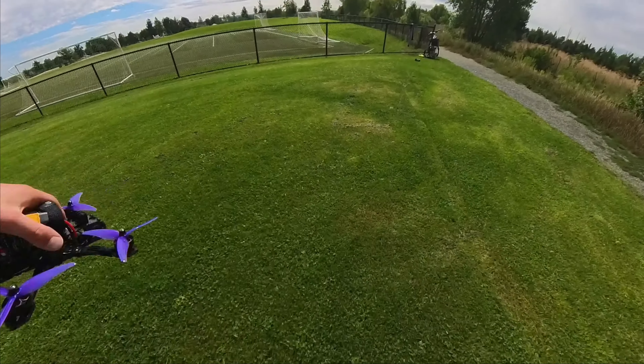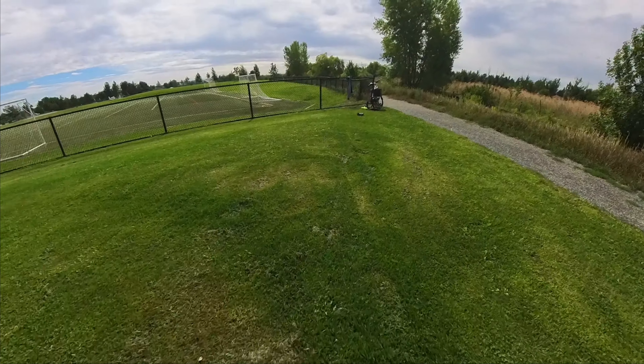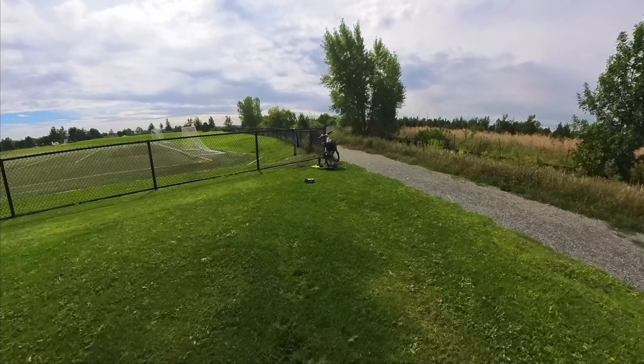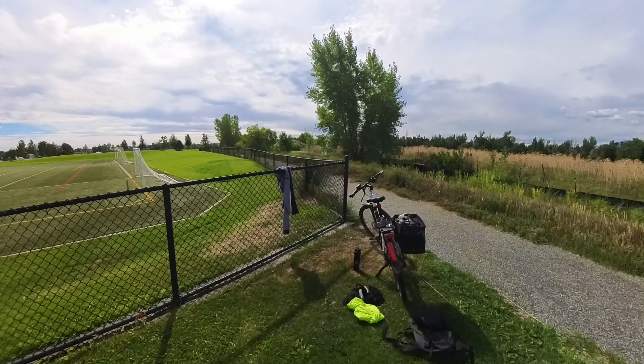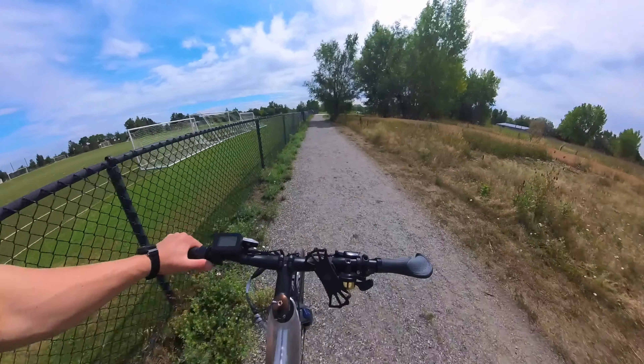Alright, we're gonna go ahead and switch packs and then move over to the second spot. So I'll see you there. Just got all packed up and I'm moving on to the second spot.